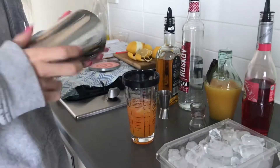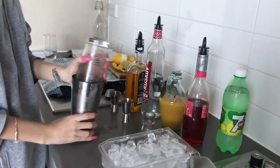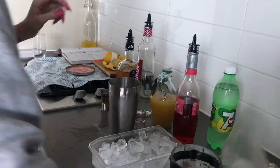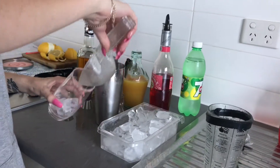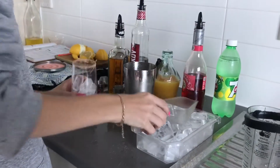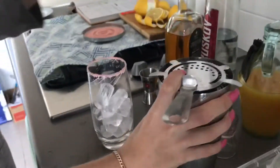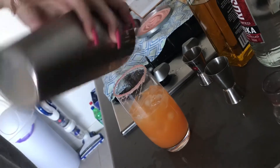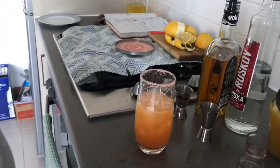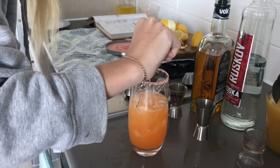She will shake that till it's all done. She will add a couple of scoops of ice into the glass and strain it nice and neat — every little bit. That colour looks nice.